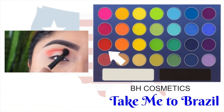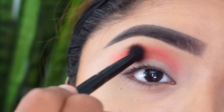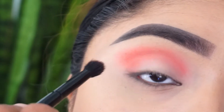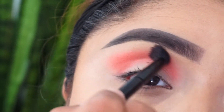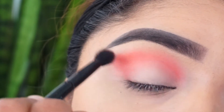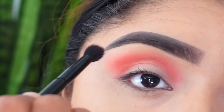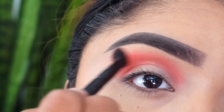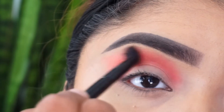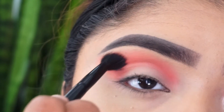The first step is to take this red color from the BH Cosmetics palette 'Take Me to Brazil' — I love this palette, you need it in your life, it has the best colors ever. I'm taking it on a clean blending brush and just blending it out into my crease. I applied this color twice because I wanted it to be really red and perfect. It's kind of like a transition color.